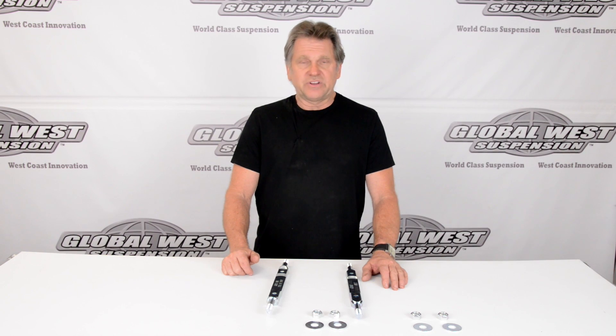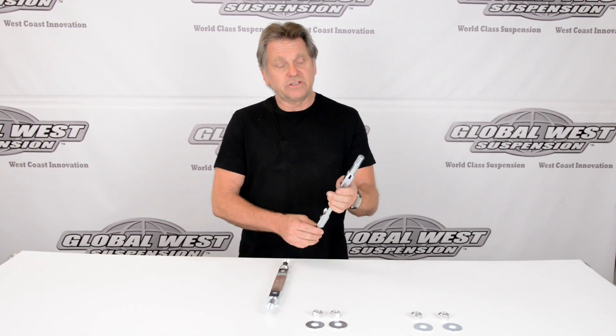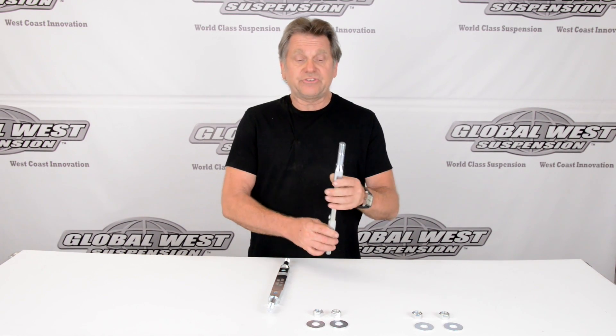These particular shafts are available in the upper arms. This one right here — I'm going to show it to you. This is a part number 719 shaft and this is standard in all of our tubular upper control arms for the Corvette. The part number for the arms, by the way, is CTA31A, but this is a standard shaft.